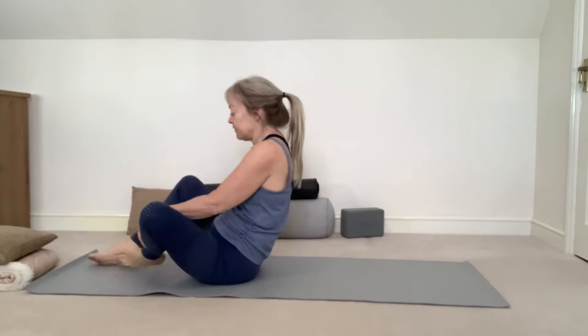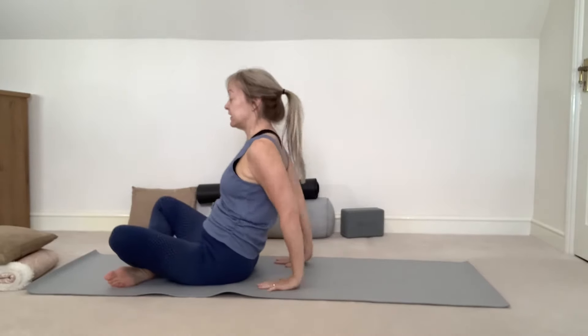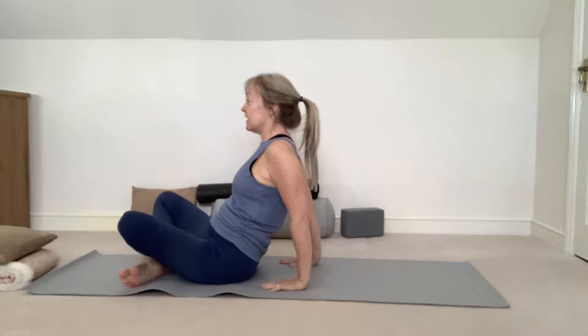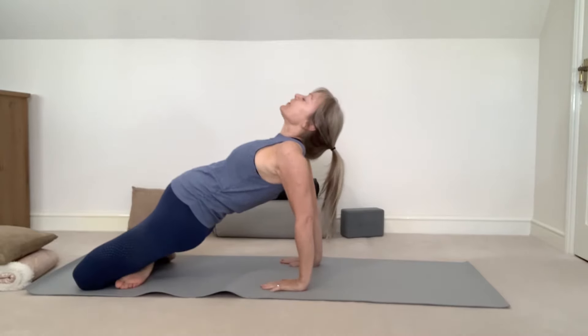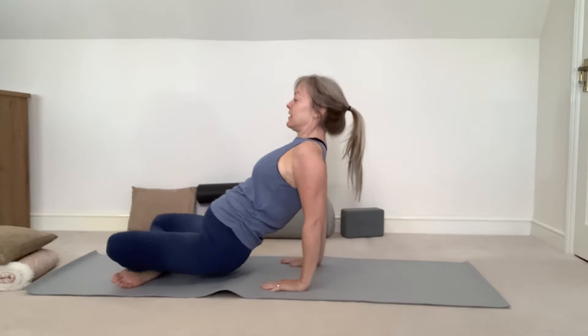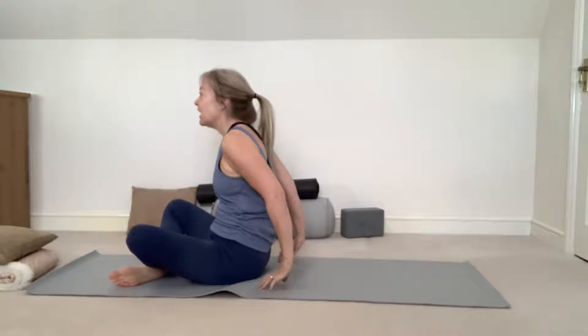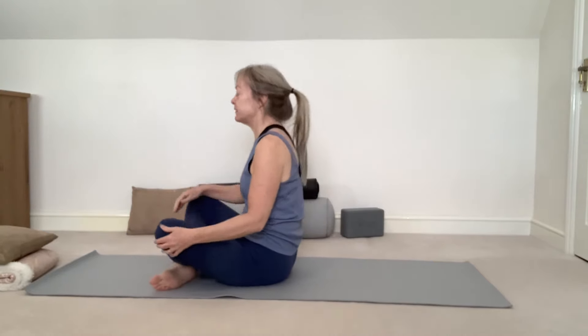Just change the legs over. Again placing your hands behind, fingertips facing forwards, and then on an inhale just lift the hips up — stretch those fronts of the thighs again. Exhale, bring the seat back to the floor, and stay in the seated cross-legged position.